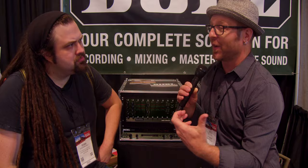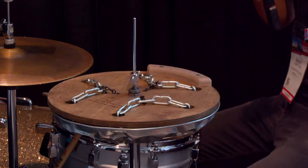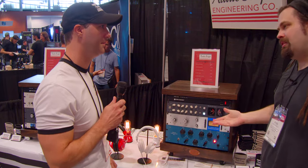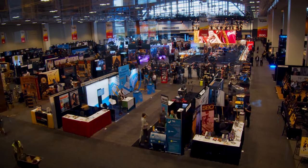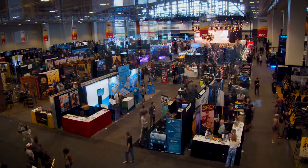At Summer NAMM 2019, I wanted to make a different type of video than what's typically done. I wanted to go in-depth with philosophy and why certain pieces of gear were created, and go into the application and how this will change the way that we record or mix. I'm here with Eric of Locomotive Audio, and he has some really cool gear that I think you should know about. Why don't you tell us what you have here?